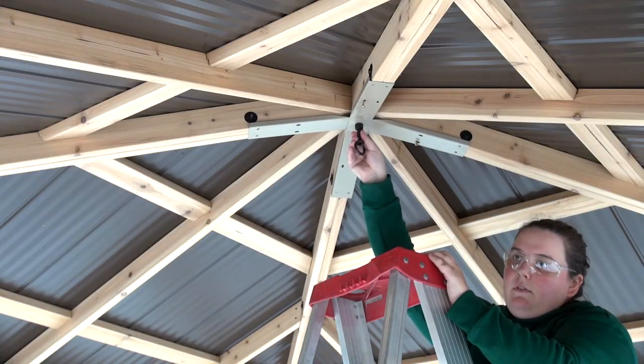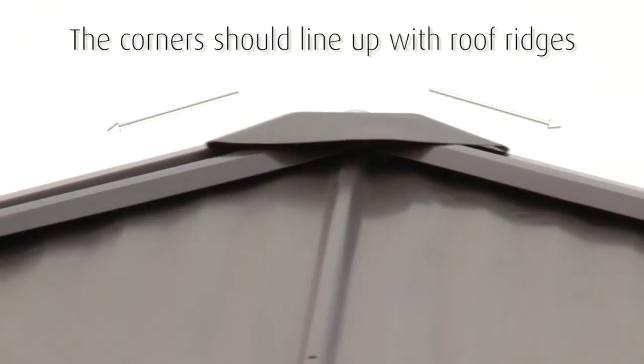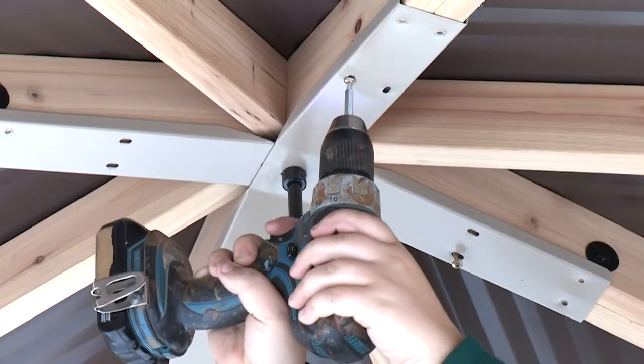In step eighteen, begin by adjusting the alignment of the peak cap. Get a helper outside the gazebo to confirm when the corners of the peak cap line up with the roof ridges. Now secure the roof peak brackets to the corner LT and corner RT boards using sixteen pan screws.